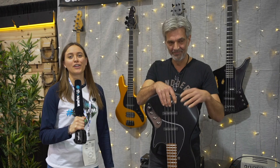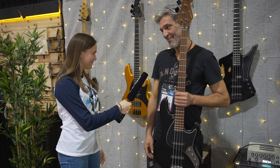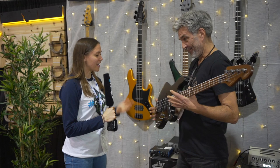Hello guys, I'm Julia. I'm here at NAMM 2020 at the Sandberg booth, and next to me I've got the man himself. Holger, it is nice to meet you. How are you? I'm very fine today, slept very well. Everything is good, had a good breakfast. Nice to meet you, Julia — we meet for the first time. And I can tell you, she's the best Austrian bass player I've ever met. Thank you very much.